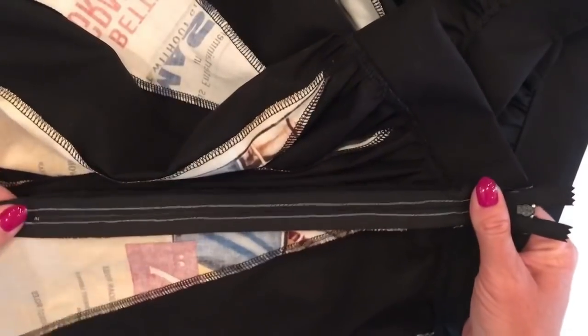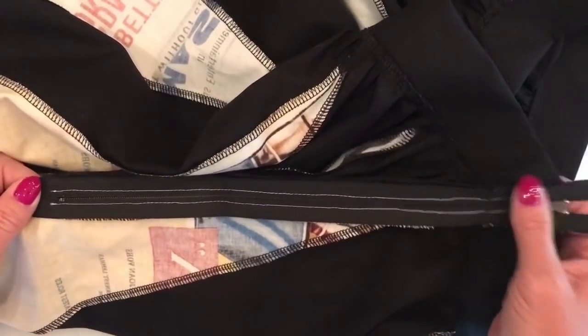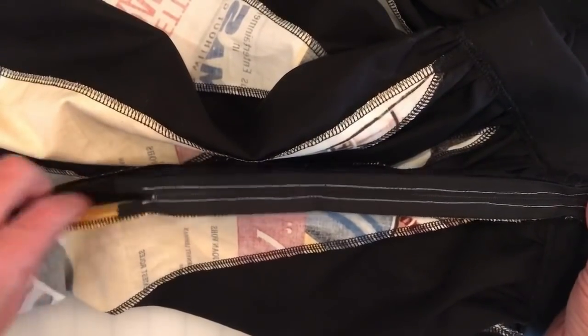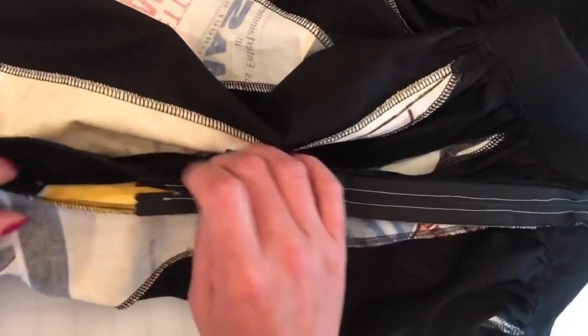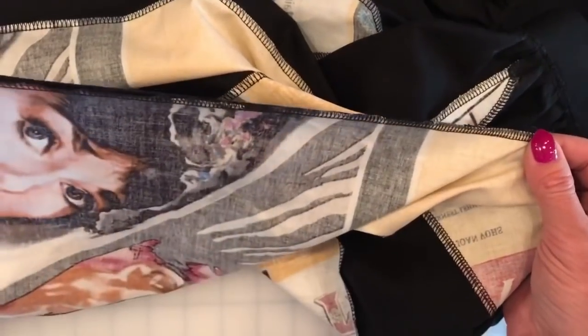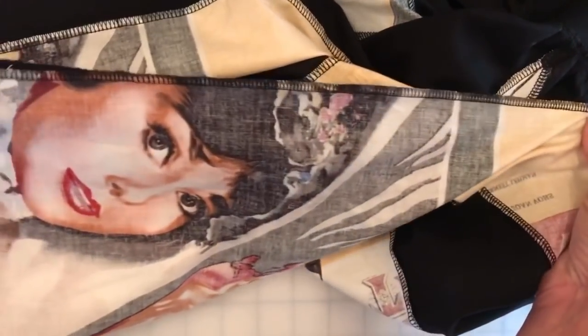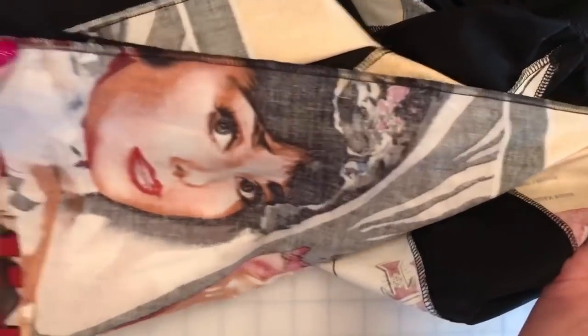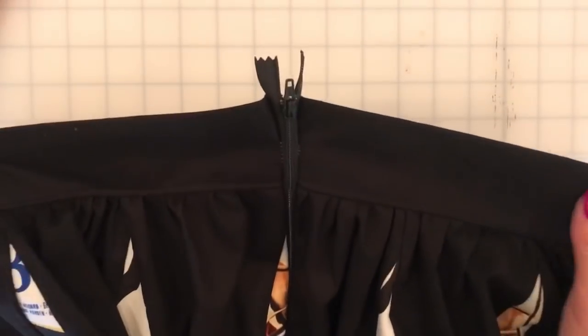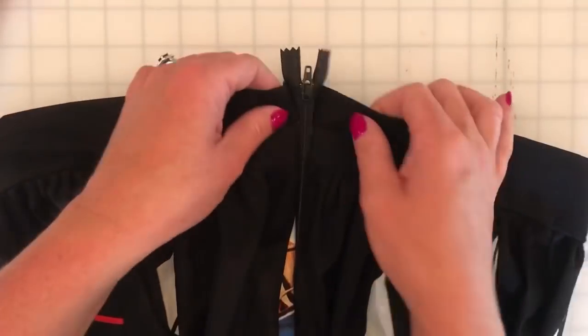Before we tackle the top part of our zipper, first we're going to finish off the bottom of the skirt where it's not sewn down. We're going to put that right sides together to the bottom of the skirt, sew that together, and finish it off all the way to the hem.